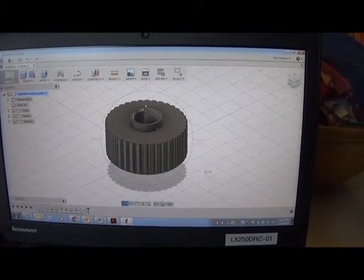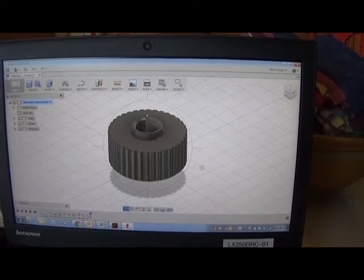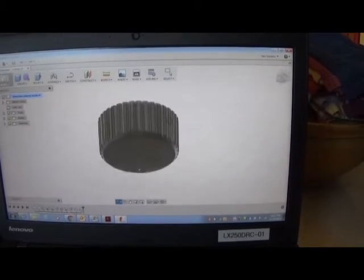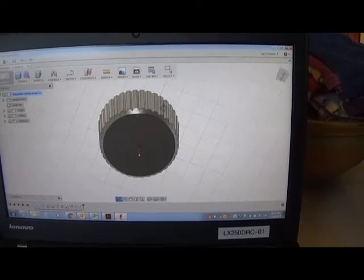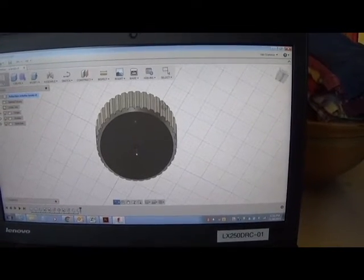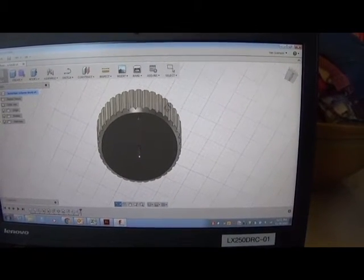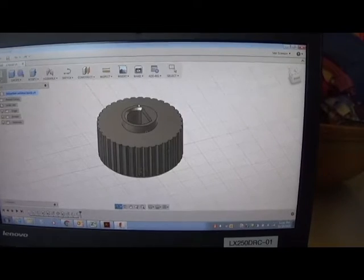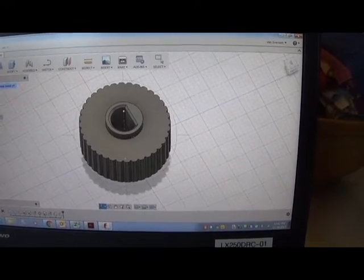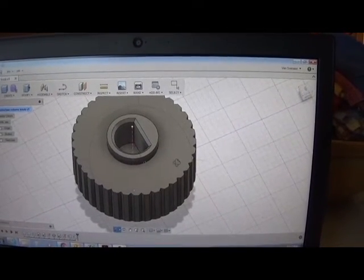So I drew my own model of the knob up in Autodesk Fusion 360, which is a pretty decent CAD program. I started by making a cylinder, then putting a chamfer on the edge, then making a little V-shape cut, and then making a pattern for it to go all the way around the circumference. Then I made another little cylinder for the post and made the half-round cutout for the stalk in the center.